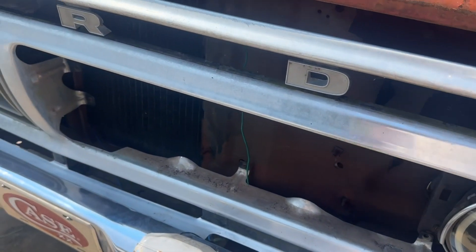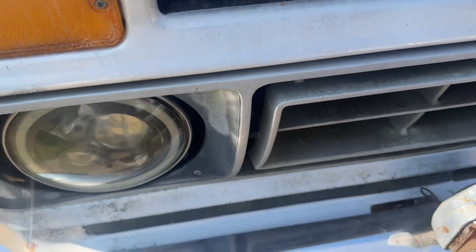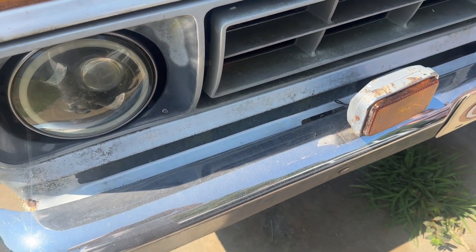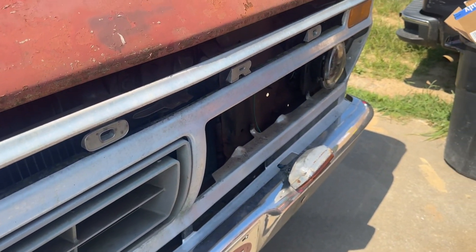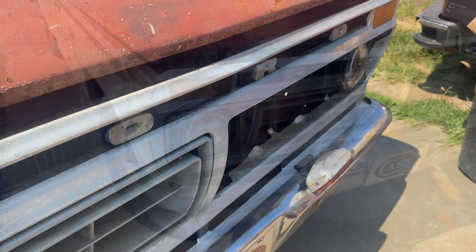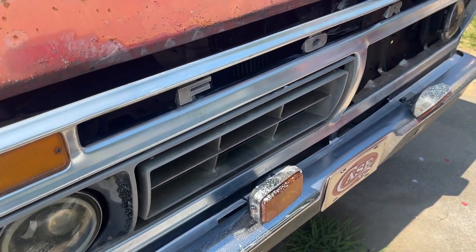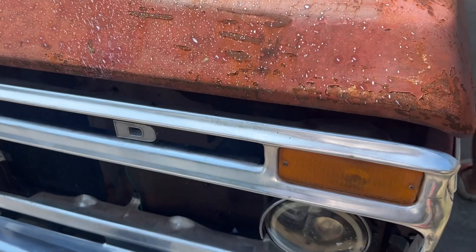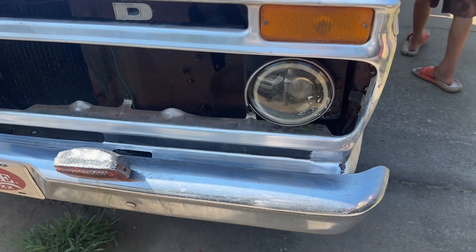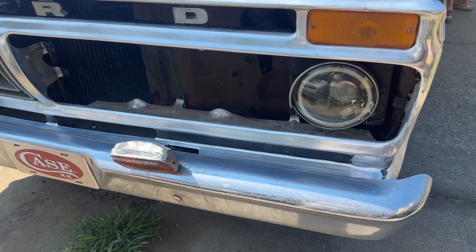We got this side's grill out and we're going to take the other side out in just a little bit. We're going to replace both of the grill inserts but we're going to polish this aluminum up first and see if we can get it looking any better. I've been hitting it with a little bit of polish and a power ball. I'm not trying to get it to look like a show car because as you can tell it's a thousand miles from ever being a show car. Right now I'm just trying to see if I can get some shine back in this old aluminum.